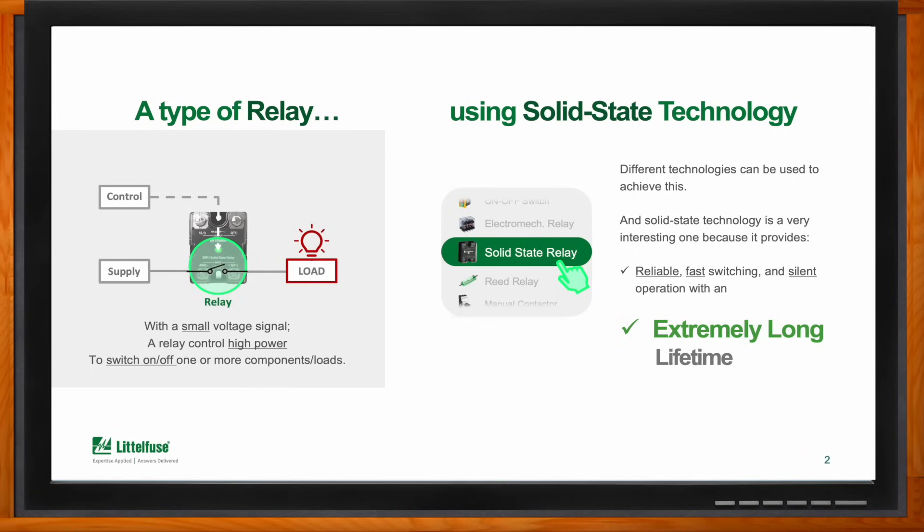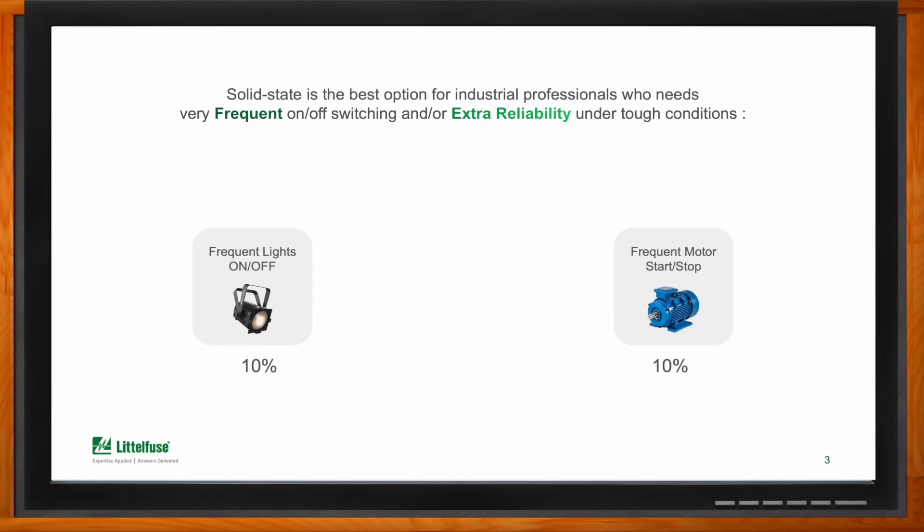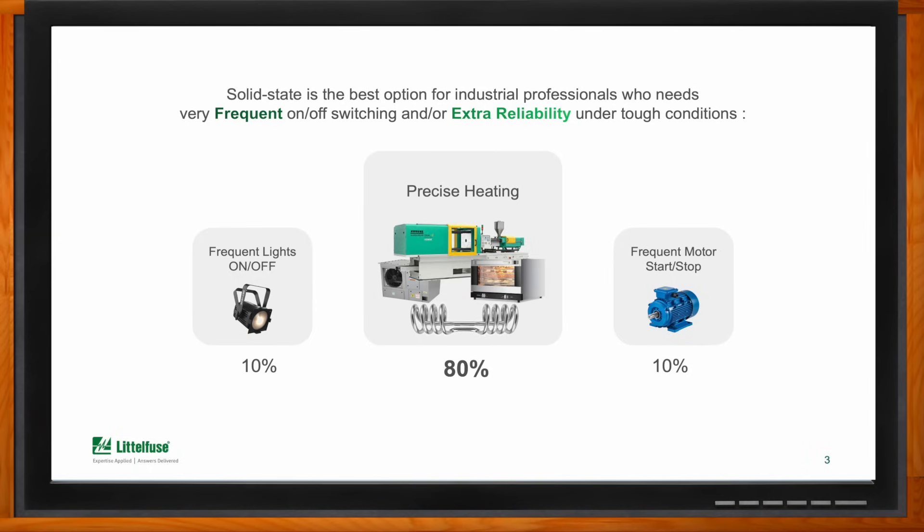Why are these kinds of relays a good fit for industrial applications? In industrial environments you commonly find applications that require either very frequent on-off switching or extra reliability due to tough conditions — for example, starting and stopping motors in flammable environments, turning lights on and off in very cold environments where mechanical relays could freeze, or most commonly, applications that require precise heating like ovens, plastic machinery, packaging machinery, and HVAC — basically heavy duty applications that need to last a very long time.